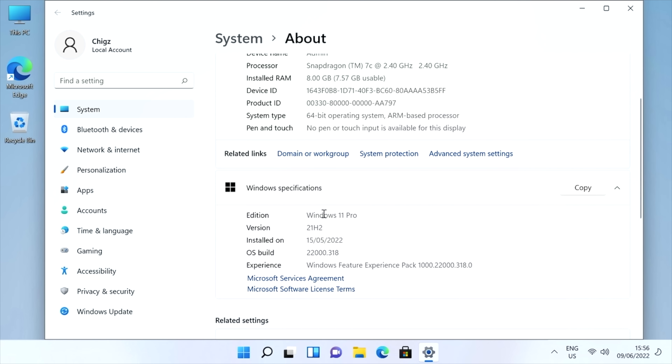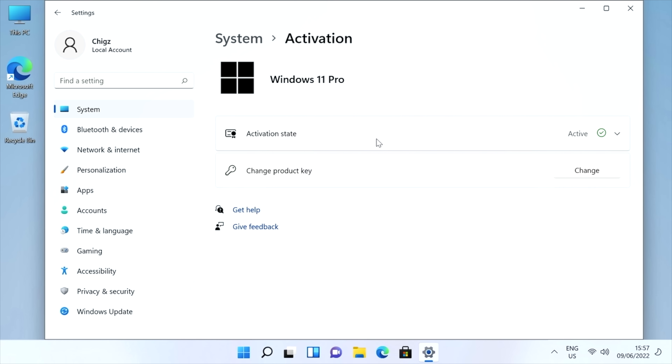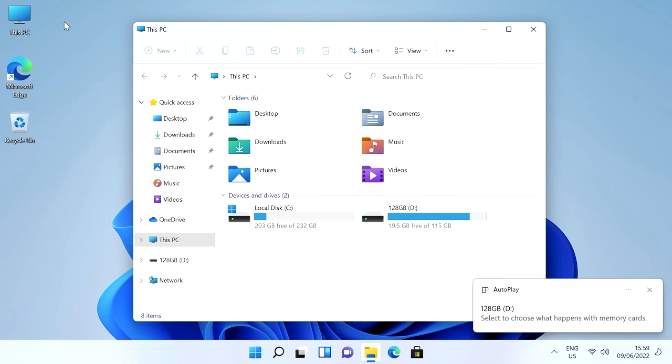Checking out the system properties: Windows 11 Professional with the Snapdragon 7C clocked at 2.4 gigahertz, 8 gigs of RAM, 64-bit OS, and it's already activated and ready to use. For system storage, we have 256 gigs of internal storage, from which 232 gigs are actually usable — some of that storage gets used up for the system OS and partitioning. I've also connected a 128 gig SanDisk flash drive which contains all my 4K samples.